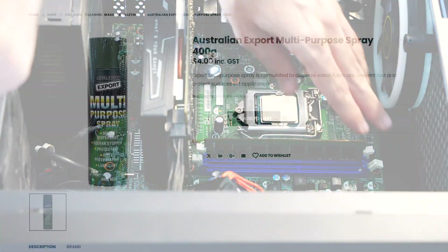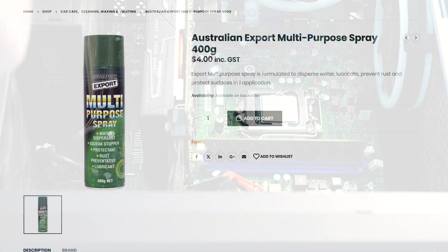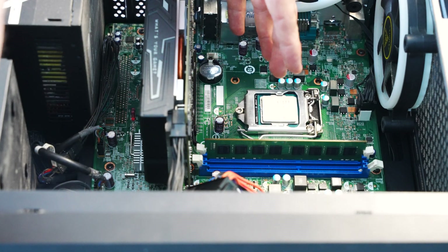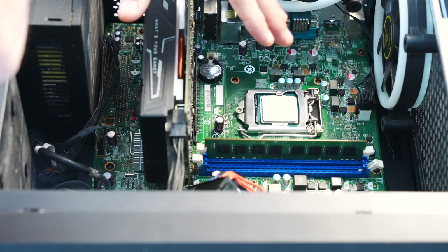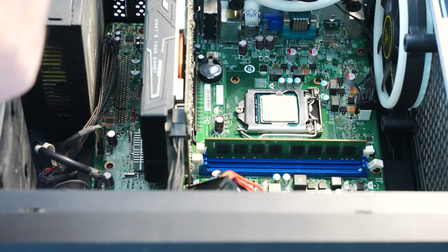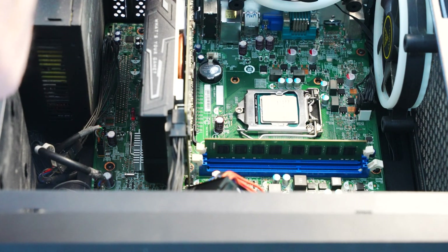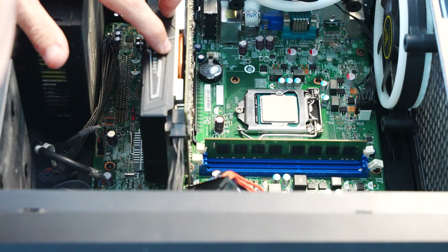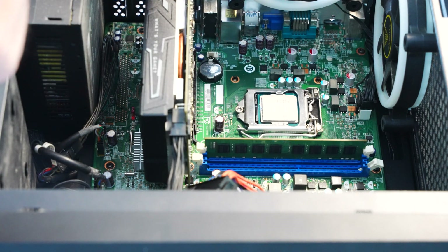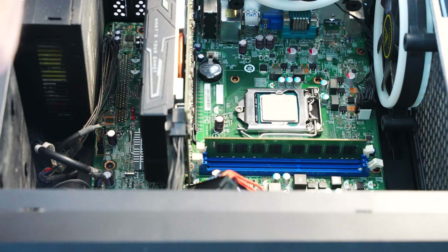We've now cleaned out the CPU socket and the memory slots using a multi-purpose spray, which is my favorite for general use on computers — it cleans things up and is non-conductive and non-capacitive, so it won't damage anything even if electronics are switched on, though I wouldn't clean with the computer on for other obvious reasons. This CPU could be faulty, or the motherboard could be faulty. The GPU could also be causing issues, so we're going to take out the GPU, isolate it from the system, and try turning it on to see if the beep code is still coming up. After that we'll try a different CPU, and then worst case scenario the motherboard is unfortunately faulty.